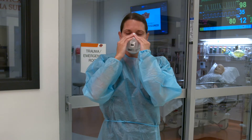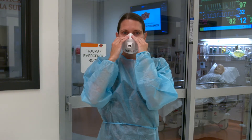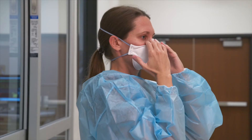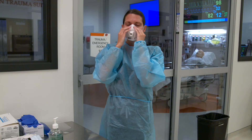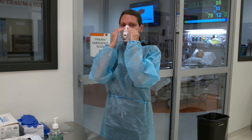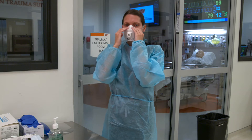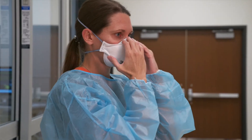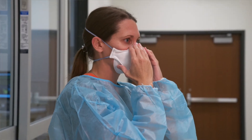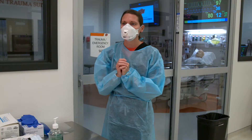Lastly, perform a user seal check. Use your hands to cover the surface of the respirator and gently exhale, checking that the face piece bulges slightly. Then, while keeping your hands over the respirator, take in a quick deep breath, checking that the face piece collapses slightly. If air escapes through the edges, readjust the fit of your respirator and perform another user seal check. Do this each time you put the respirator on.